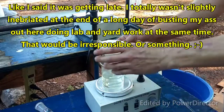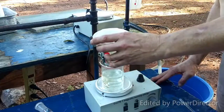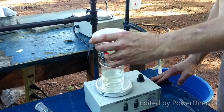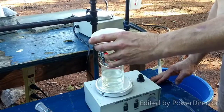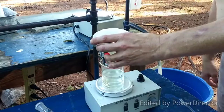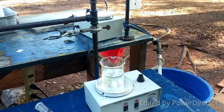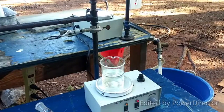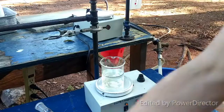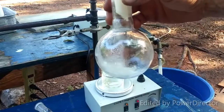I didn't want it cooling off very much and I don't have a jacketed filter to keep it nice and hot, so we'll just have to accept the lower yield. It does have a slightly yellowish tinge to it, so maybe that's a good sign. There isn't as much residue as I thought there would be in there — it's not terrible.